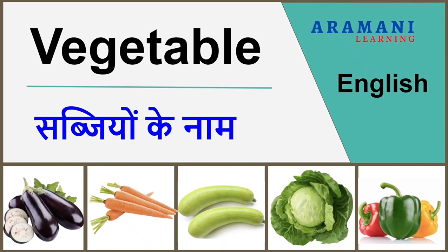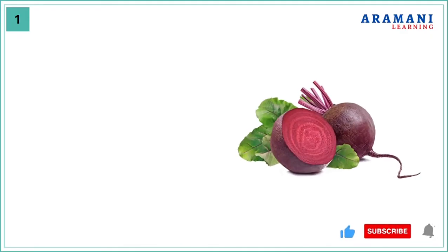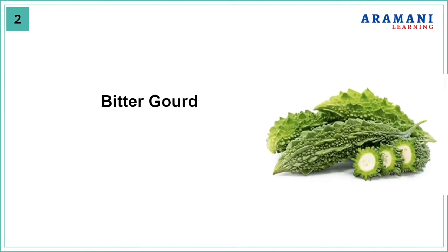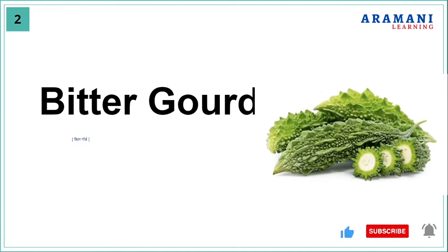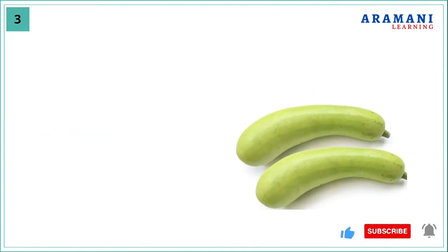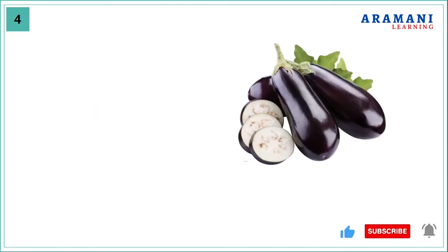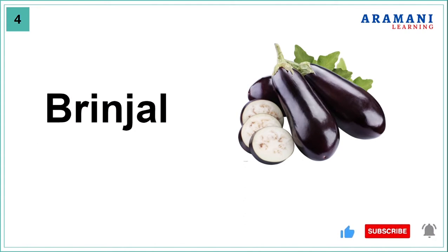Welcome to Armani Learning. In this video we will go through the different vegetables. Let's start. Beetroot, bitter gourd, bottle gourd, brinjal.